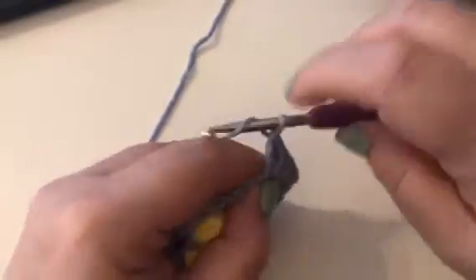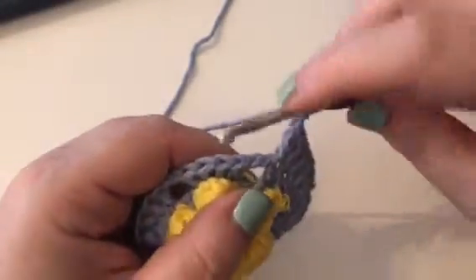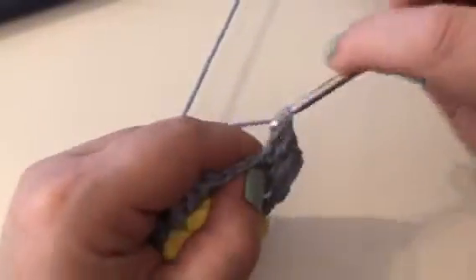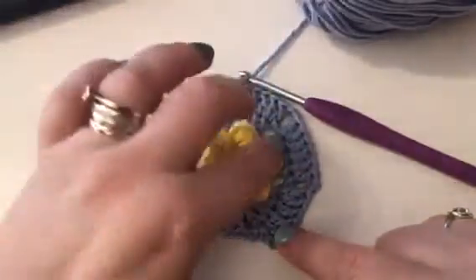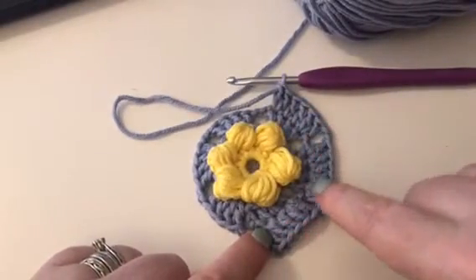And then we're going to chain 2. Again you should have 1, 2, 3, 4, 5, 6 trebles per side. So in the next treble we're working 2, and then 1 in each of the next 2 stitches, and then 2 in the next. In each side you can see the sides are building and you should have 6 trebles.